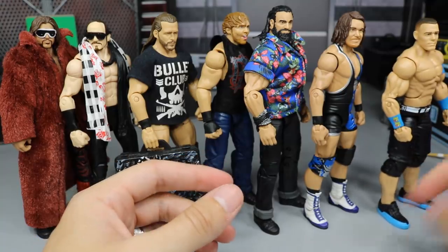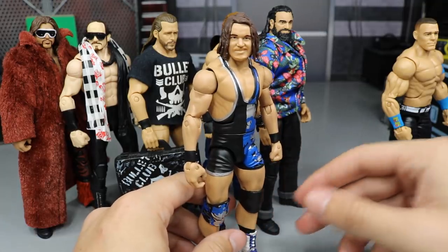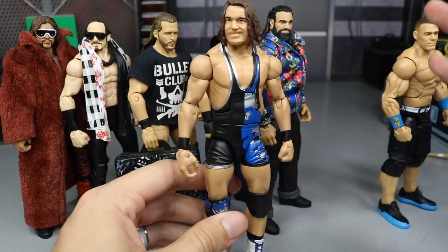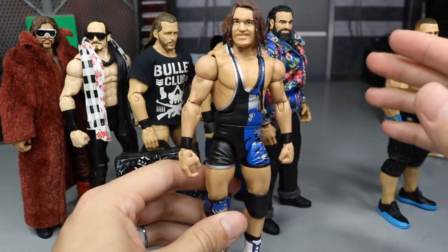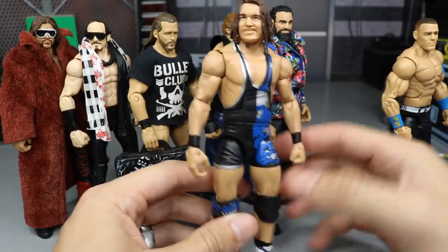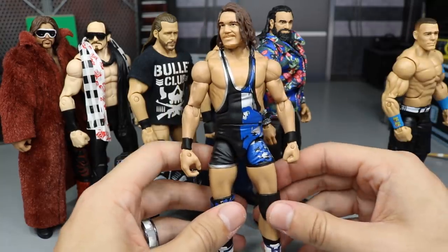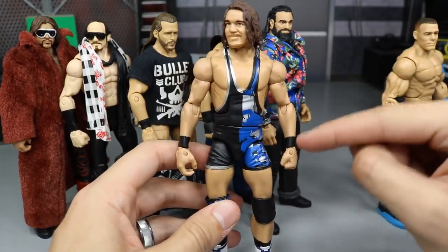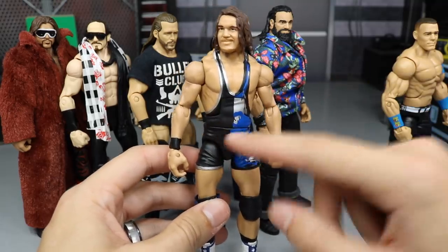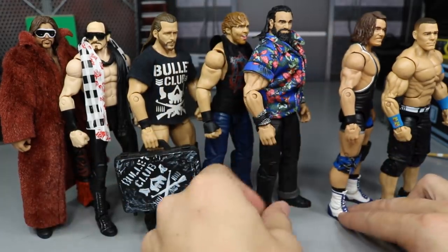The next one isn't very much of anything at all. It is the NXT American Alpha Chad Gable. All I did was switch on some Toys R Us exclusive Seth Rollins arms and then put his hands in there, so he has the thin black wrist tape. I think these arms fit pretty good for Chad Gable — he may look a little bit skinny, but the black wrist tape looks better than the white wrist tape he originally had. It ties in better to the black, blue, and silver attire. That is the Chad Gable fix-up.